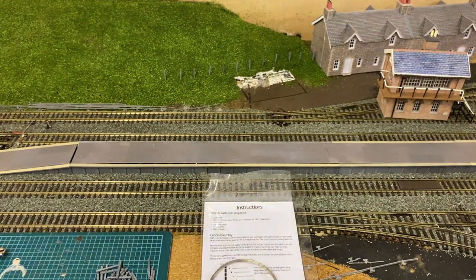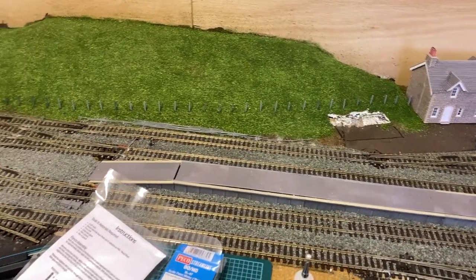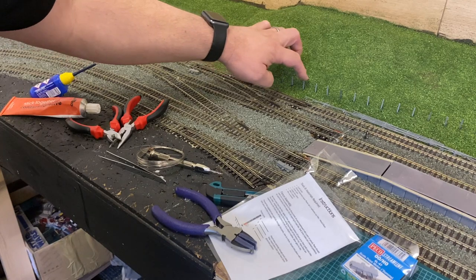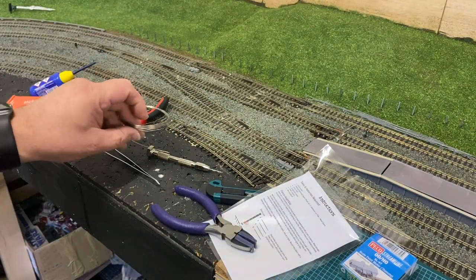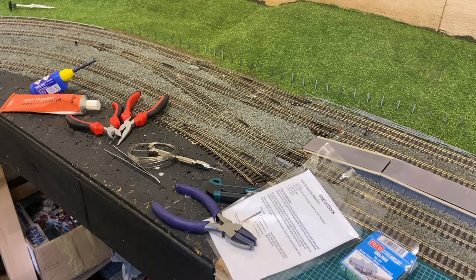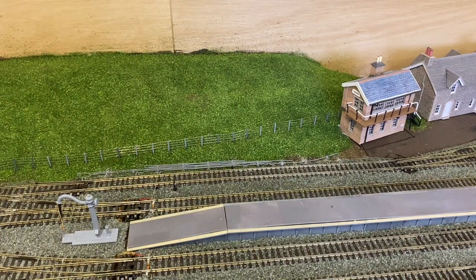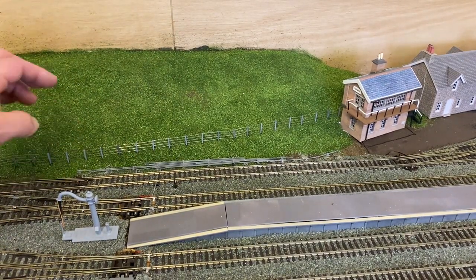It's the next day and we've come back out to the garage. Look at these fence posts — they're all in now, all the way down, and they're all glued in fairly solid. Now begins the laborious task of feeding all the wire through. This wire is about 0.4mm — quite thin. So let's slowly thread it through.